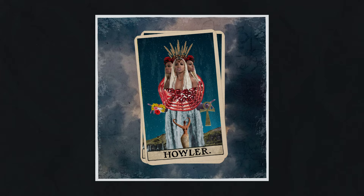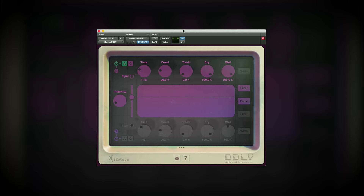Hi, I'm Hilker Koudis. This is Mix With The Masters and I'm here at Revolution Studios in Toronto, Canada. Today I am going to walk you through the mix of Satesong Howler.